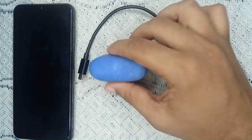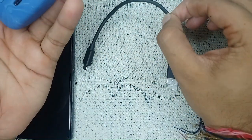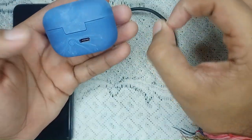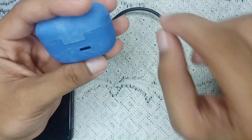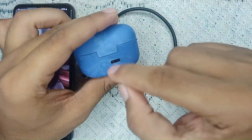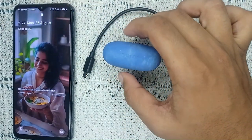Inspect the charging port on the case and make sure your USB-C cable and adapter are functioning properly. Sometimes dirt or debris can interfere with charging, so use a dry cloth to remove any dirt or debris you find in the charging port.